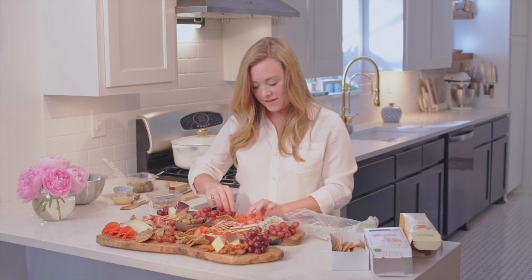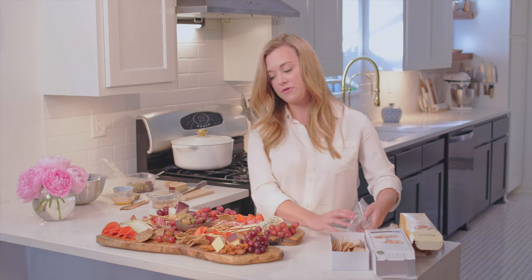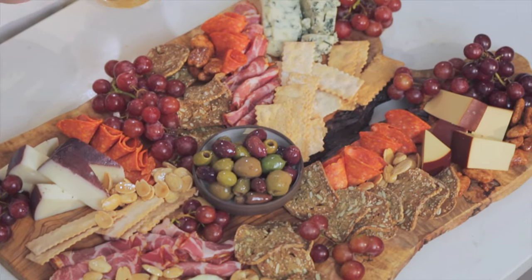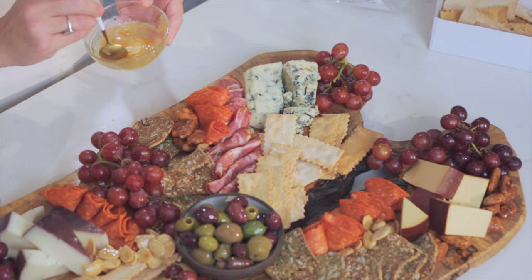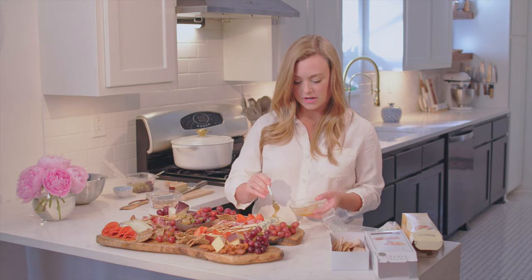If you start to run out of room, that's not a bad thing — just squeeze things over a little bit and make a little extra room. There you go.